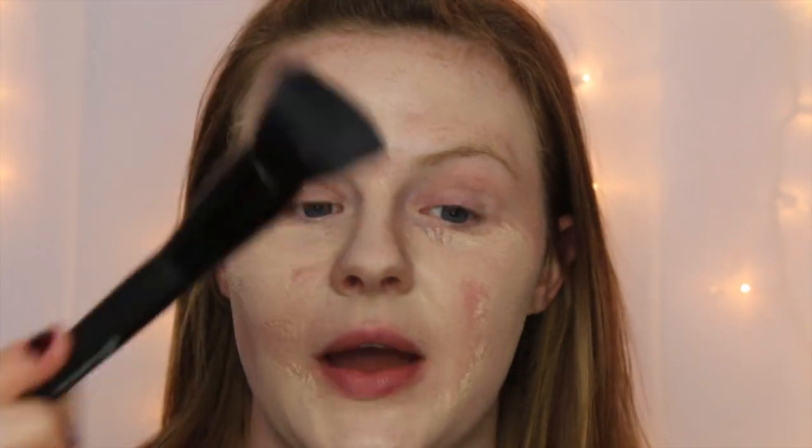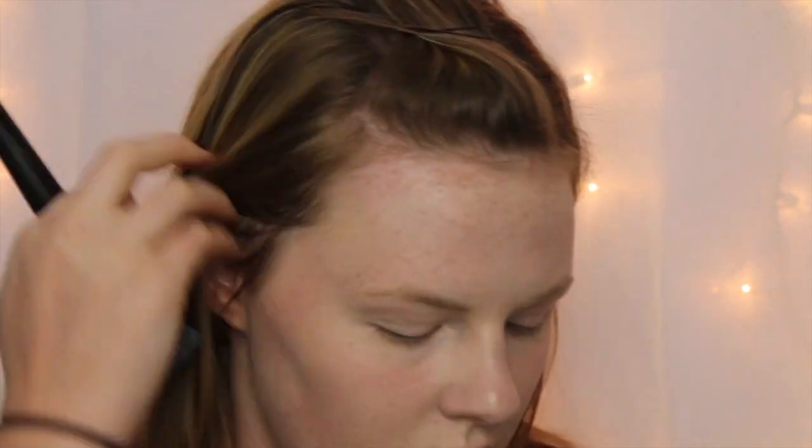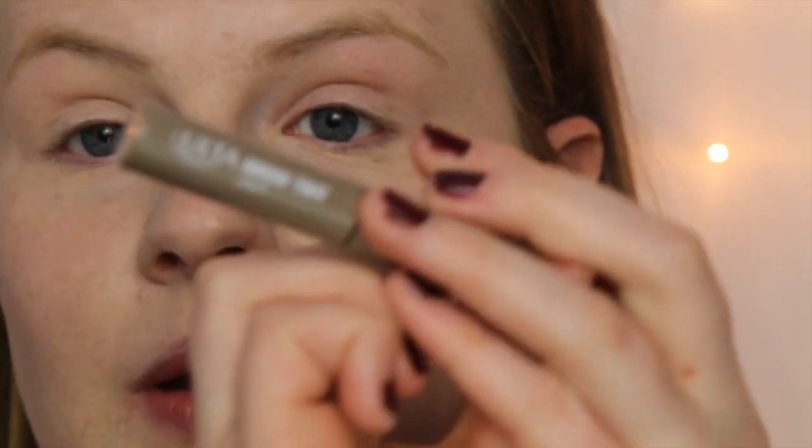I'm blending all of that out with my e.l.f. powder brush. Then for my brows, I'm going to be using my Ulta Brow Tint in the color Light.